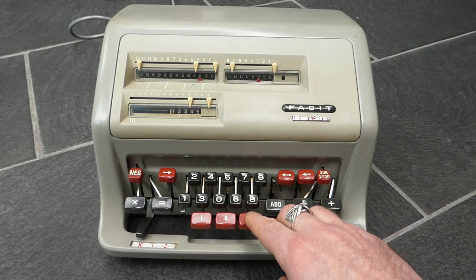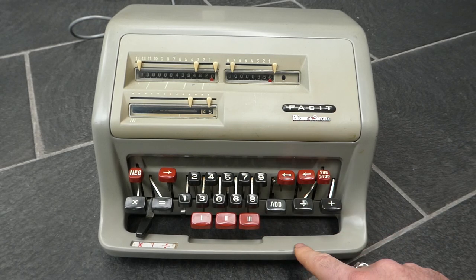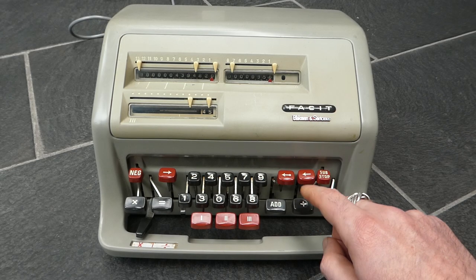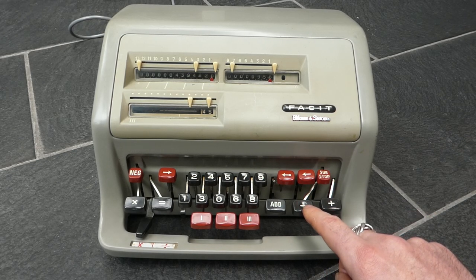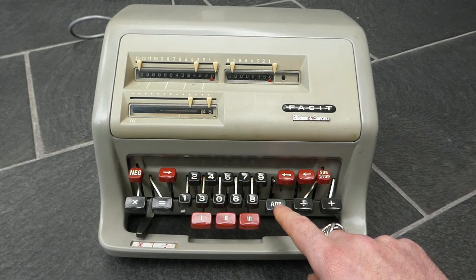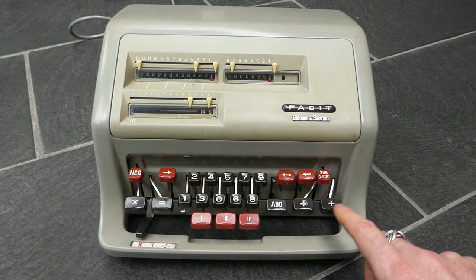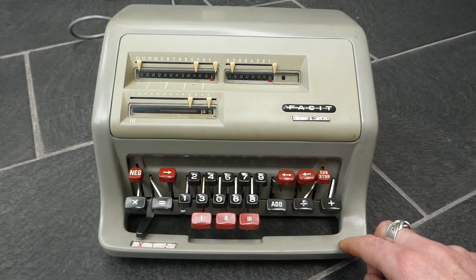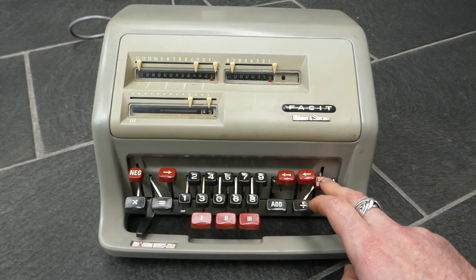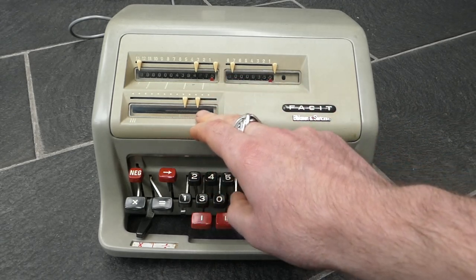You can also do subtraction. If I enter another number and I want to subtract it, I can use this button. This button is used for both subtraction and division, and for subtraction it really combines both the subtraction version of both the single and repeated buttons. So I can do a single subtraction and also a repeated subtraction. For a single subtraction I need to hold down this sub button and then press the subtract button. That does a single subtraction and clears the input.